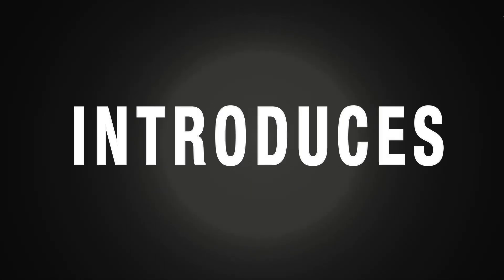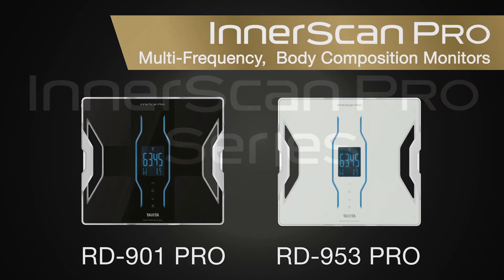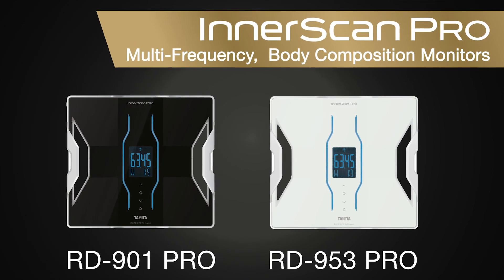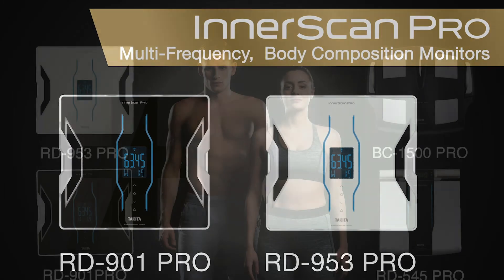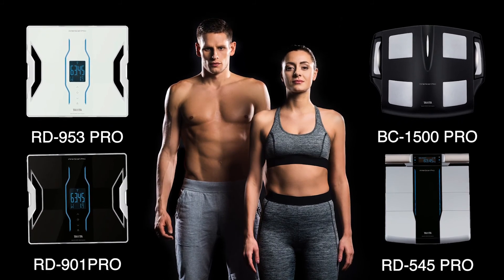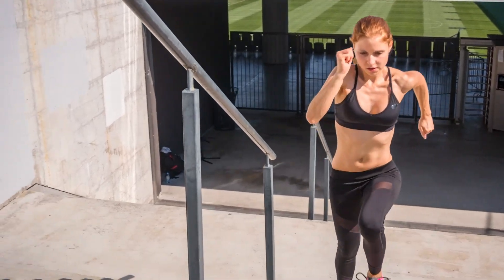Tanita introduces its newest achievement, the Innerscan Pro series. The RD-901 and RD-953 Innerscan Pro multi-frequency body composition monitors are just two of four models in the Innerscan Pro series of scales, which takes fitness and health monitoring to a higher standard.